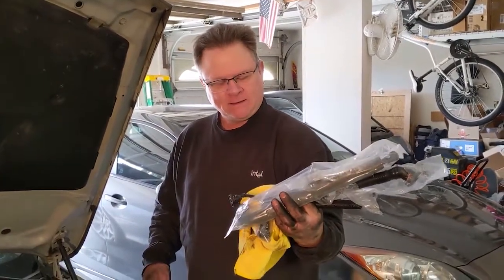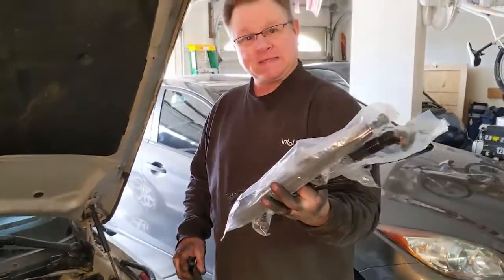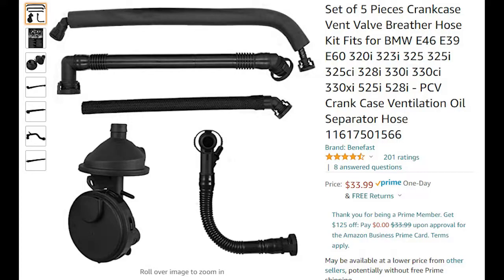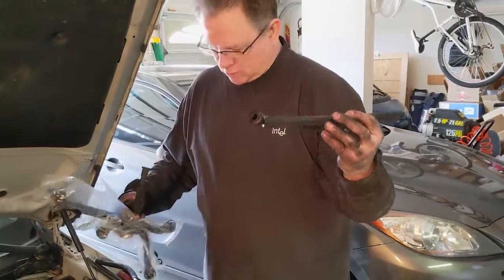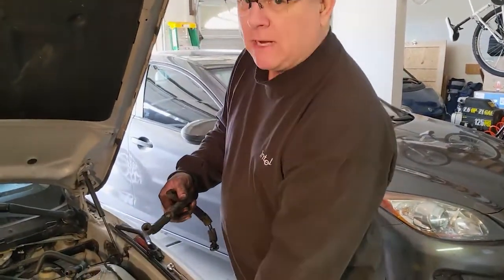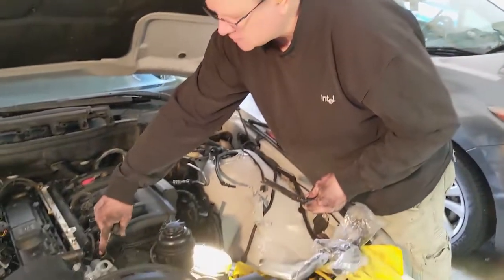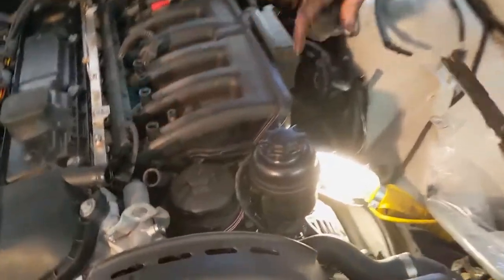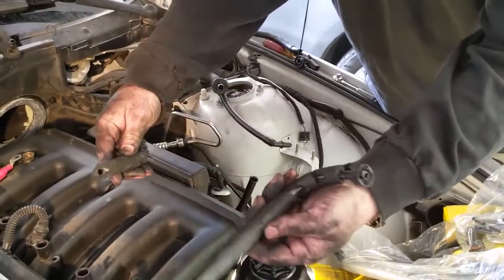I got the Intake Manifold Vacuum Replace Kit with several different hoses. I didn't know where this one went. One of the major problems I found was that all these vacuum hoses were very brittle. This one goes up in here one way or another — it just broke right apart when I took it off.